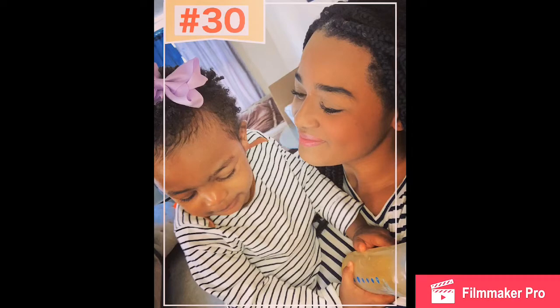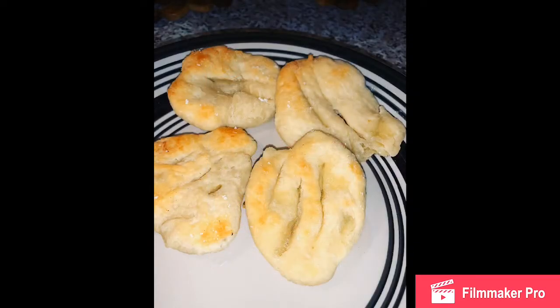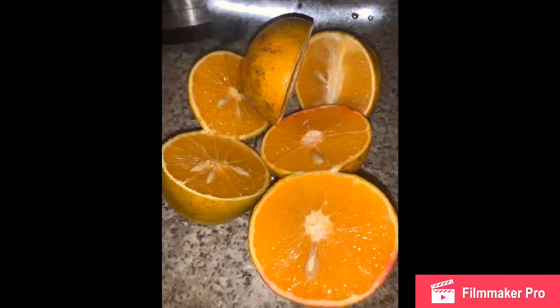Welcome back to my channel. Today I want to share my Instagram page for moms and also a few recipes. Enjoy a short, cute video. Take care.